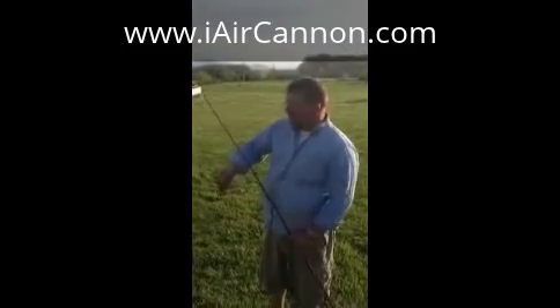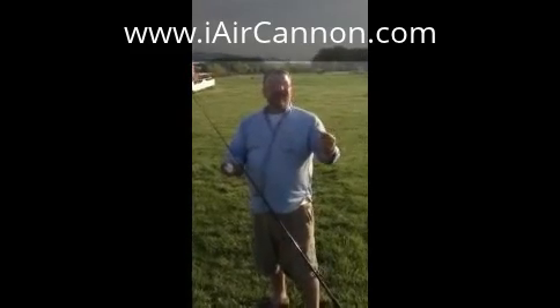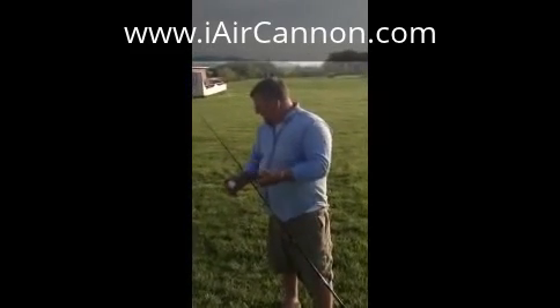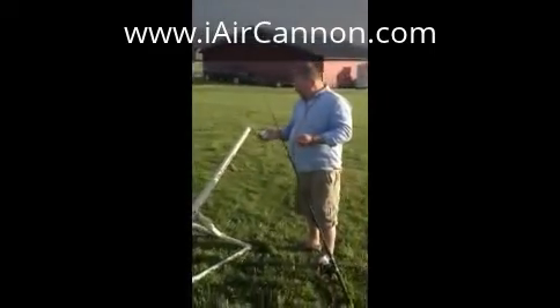Alright, we're going to demonstrate the I-Air Cannon being used as a bait launcher. It can be used as a potato gun or an air cannon, but we're going to use it as a bait launcher.